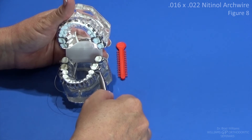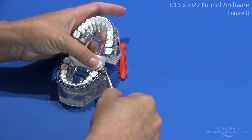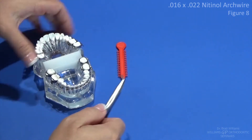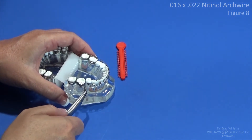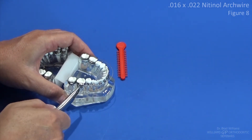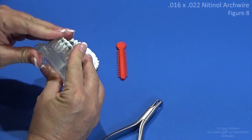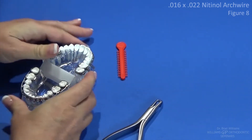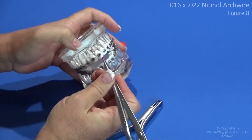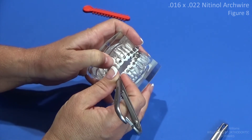Once we get the wires in the upper and lower arches and set in the brackets, we're going to go in and place our glide ties. Again, you'll get to use a hook tip or a flat tip Matthau needle holder for that. I would just like for you to put one arch in with regular ties and one arch in with figure eights, so we'll do a quadrant of figure eights here to get the ball rolling.